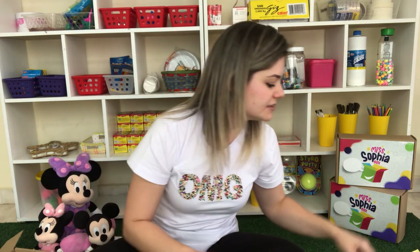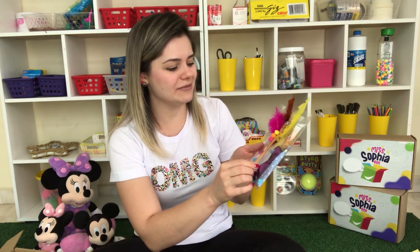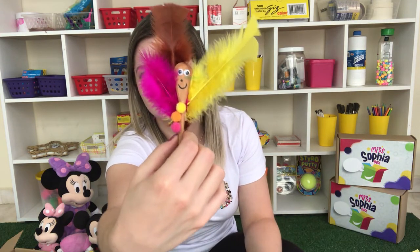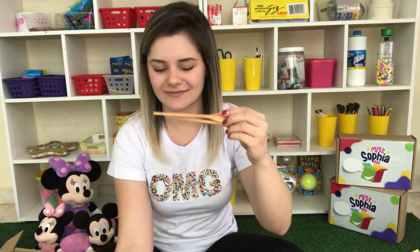Let's check out first the materials. I already made one — it's drying, but you can check it out. I made a puppet. I'm gonna show you in the video here. The materials that we got in this box are wooden spoons. Really adorable wooden spoons. I really love them — they're so cute.